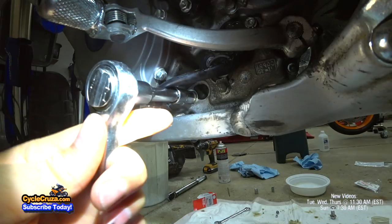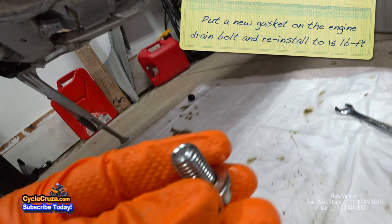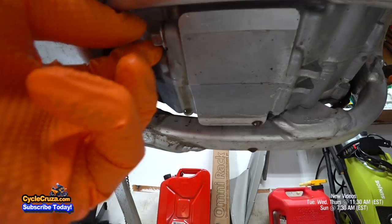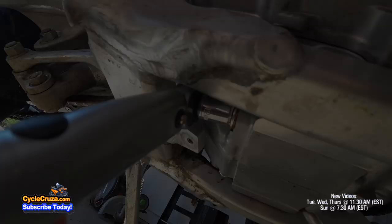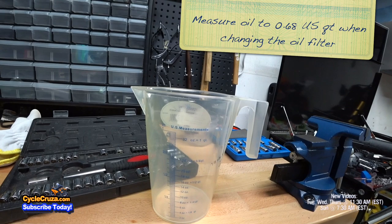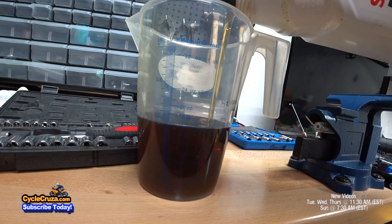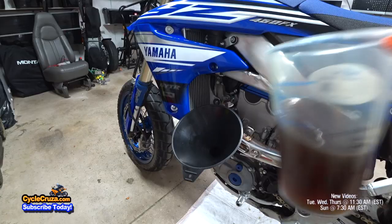Now go ahead and put a new gasket on the engine oil drain bolt and reinstall the engine drain bolt. Make sure you put it in correctly. Make sure to tighten the engine drain bolt to 15 foot-pounds of torque. Go ahead and measure the oil — since we changed the oil filter, it's 0.68 of a quart. Go ahead and put the oil in.